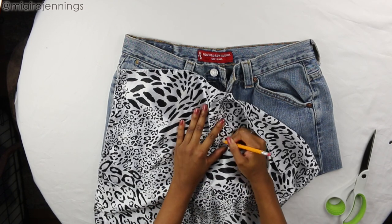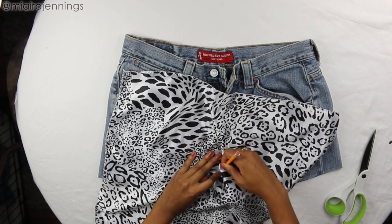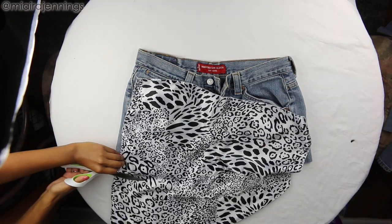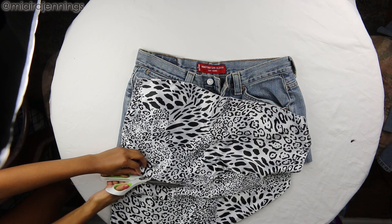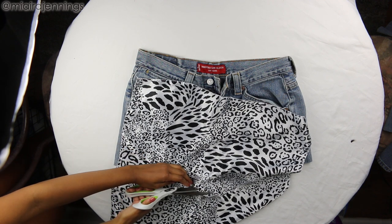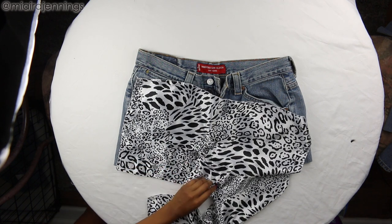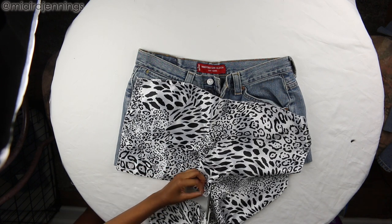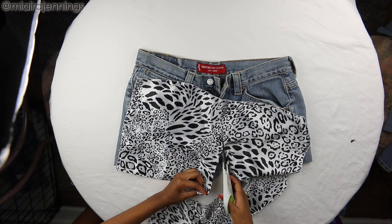Then I'm using my pencil to trace out the shape of that left side of the shorts. After that, I am just using my fabric scissors to cut that piece out. You definitely don't have to use a satin scarf for this — you can honestly use any scrap fabric you have or any other pieces of material you have laying around with a cute pattern or print. I just really ended up falling in love with the way this animal print looked against the denim.